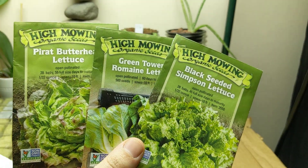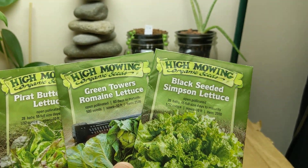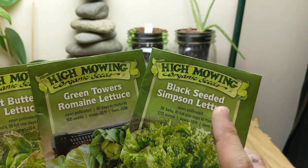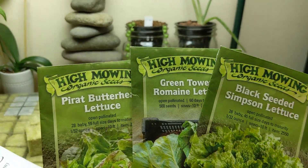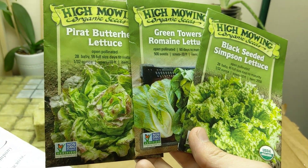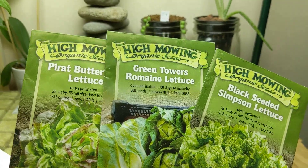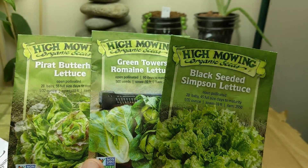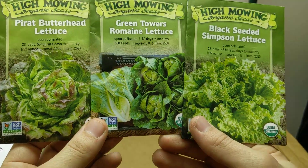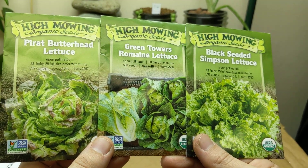Hey guys, welcome back to my garden! I want to plant some lettuce seeds right now — we got some Pirate Butterhead, some Green Tower Romaine, and some Black Seeded Simpson. Wintertime is a great time to grow lettuce. It's nice and cold and your lettuce is less likely to bolt, which is the problem I always seem to have growing in the summertime. Now is a great opportunity for me to experience and grow along with you guys.